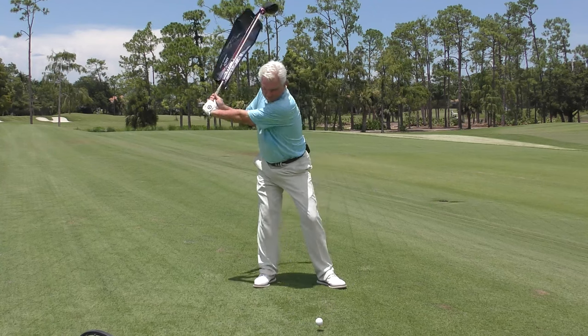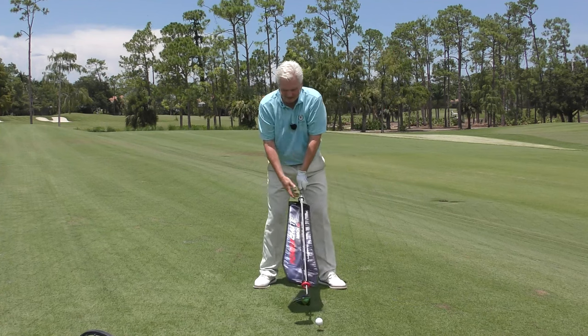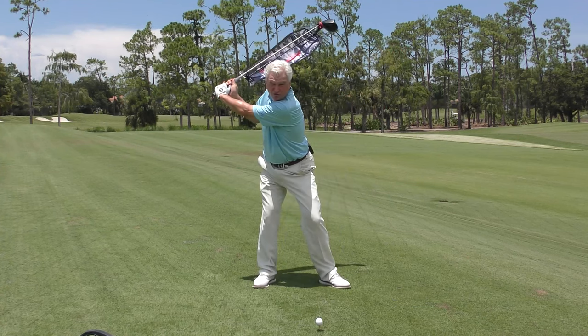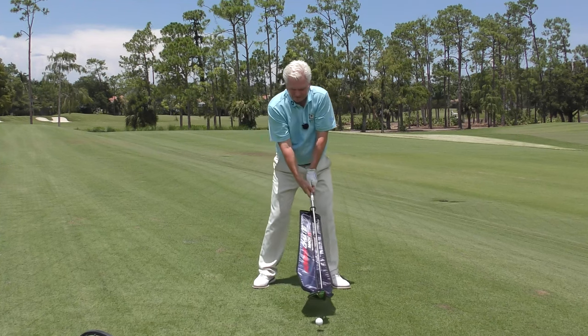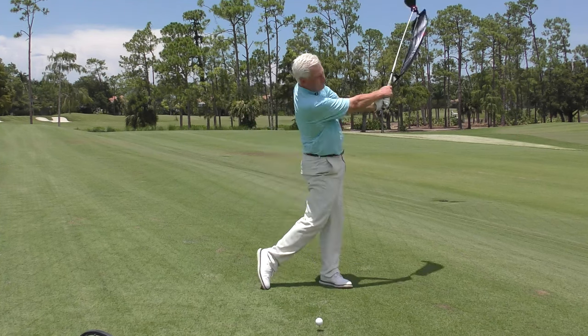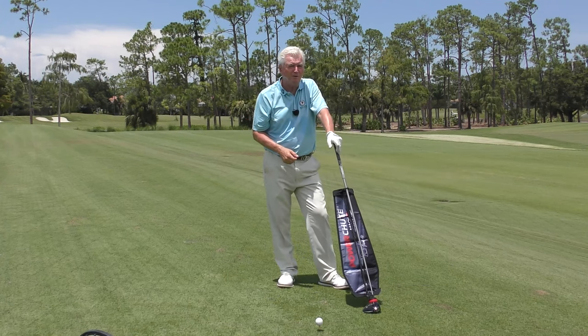It offers enough resistance that if you're going to create any sort of speed, you have got to get engaged here. The resistance not only helps you get engaged, but helps you feel the separation of the hips and the golf club due to the resistance of that parachute. That's benefit number one — it really gets the core working well.